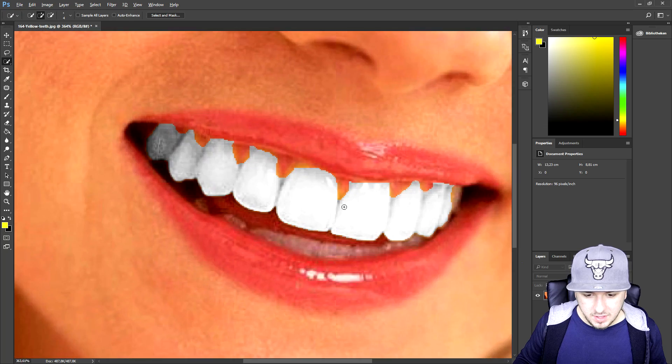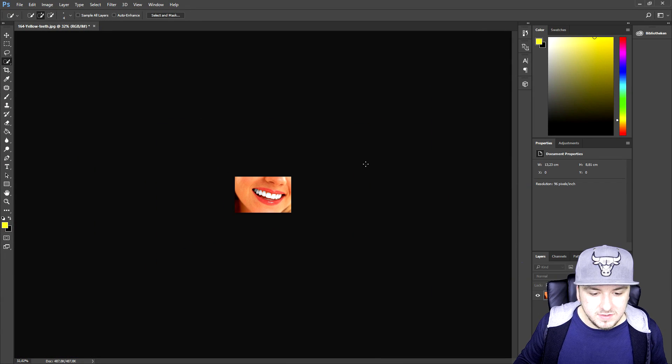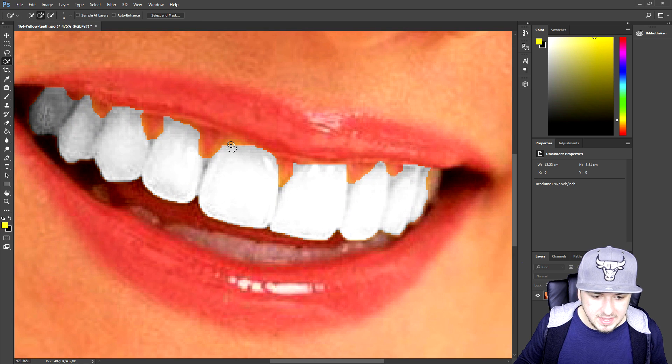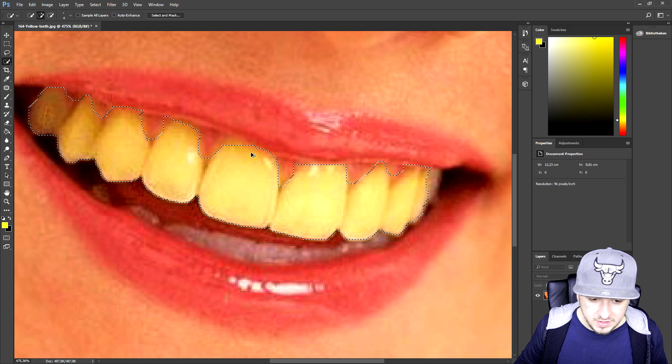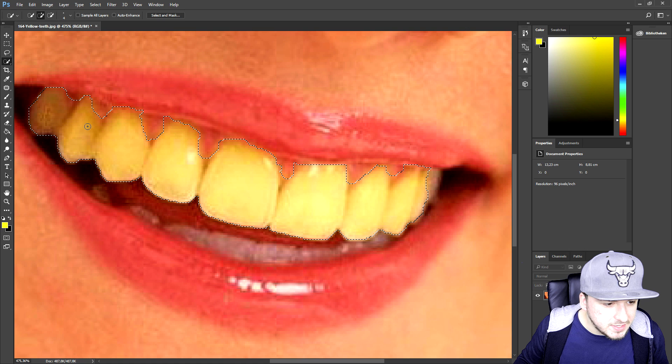If I click OK and go to deselect, it looks very weird — the yellow is still visible. But if we zoom out, as you can see the teeth are pretty white — that looks freaking awesome. However, when we zoom in we can see all the yellow parts. So let me go ahead and undo all of that and start selecting the teeth more accurately.